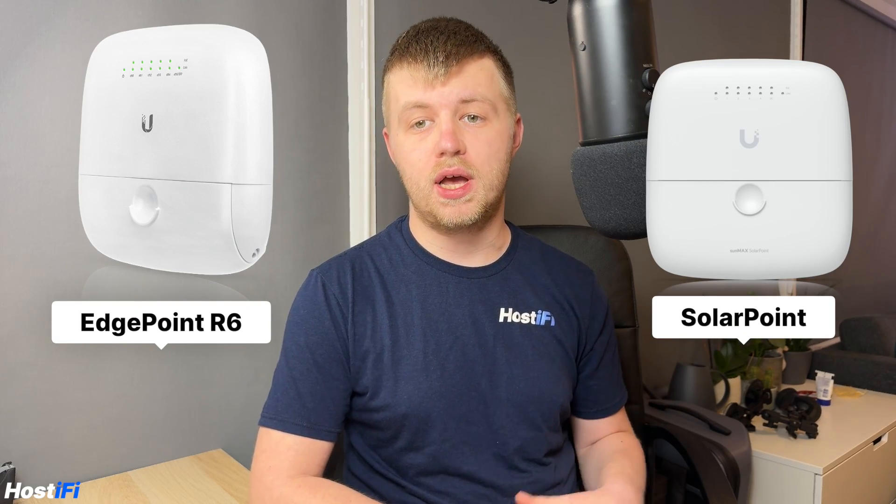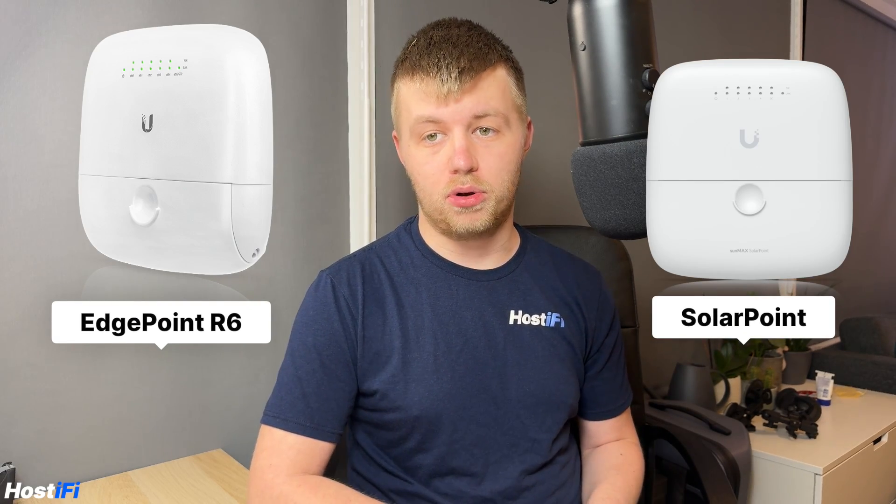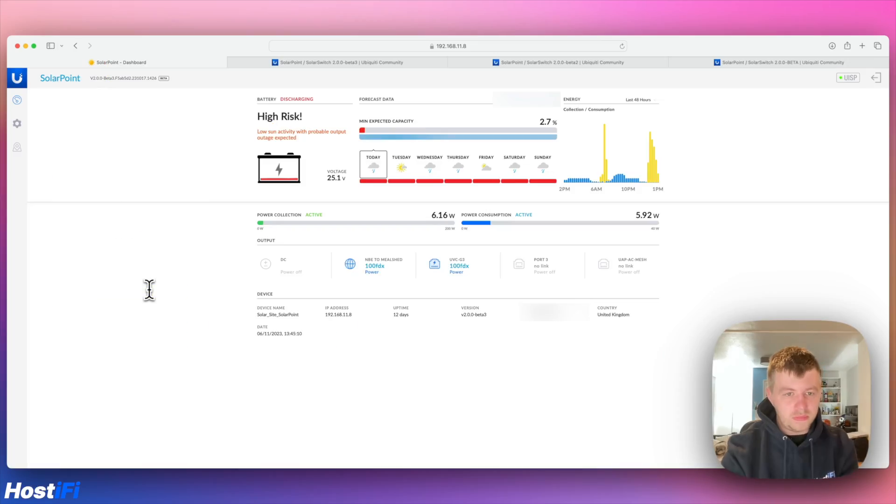The SolarPoint shares a very similar footprint to the EdgePoint R8 and houses an integrated 4-port network switch and 24V passive POE out on all 4 ports. For more information about why Ubiquiti uses 24V passive POE, see the blog post link in the description below. What makes the SolarPoint unique is that it is an all-in-one device, combining an easy-to-use GUI for checking the status of your deployment, stats collection when adopted to the UISP controller, and an MPPT charge controller for simple charging of the batteries.